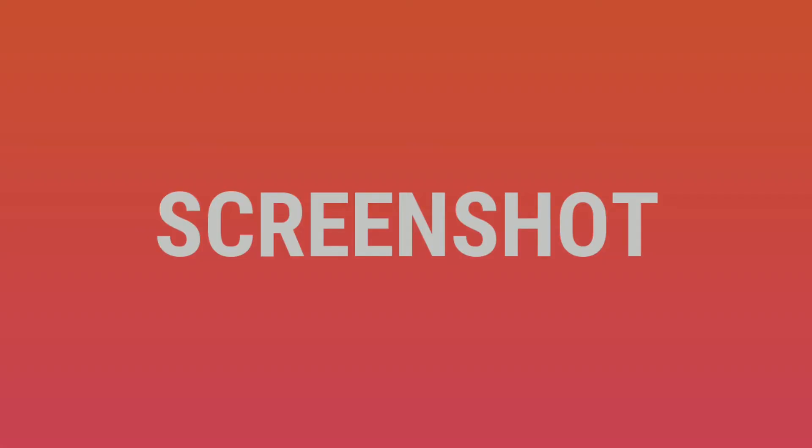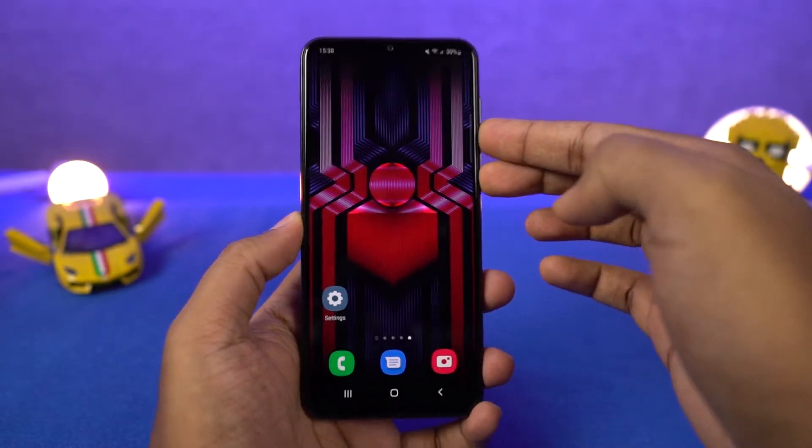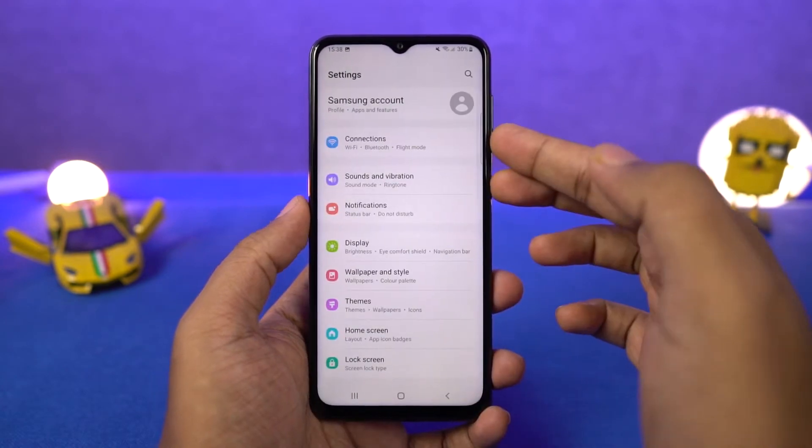Next we have screenshot. As with most phones, you can take a regular screenshot with the buttons. Just press the volume down and power button at the same time to take a screenshot. This works everywhere.